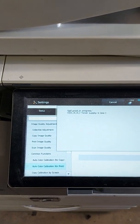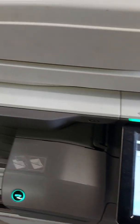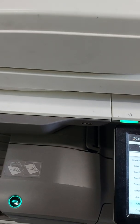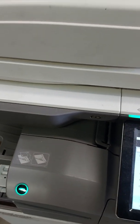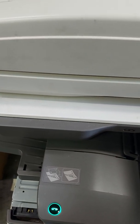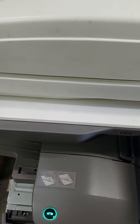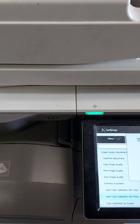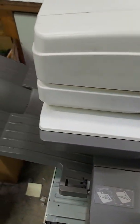We're just waiting on a sheet to be printed out. My toner supply is low so it's taking a little bit longer, but it will print out a sheet.